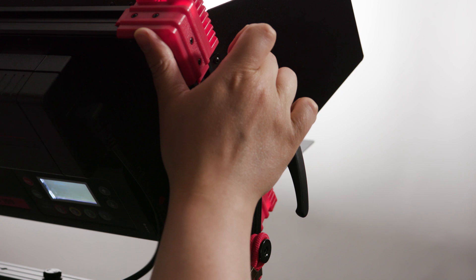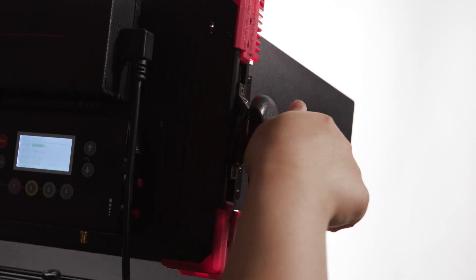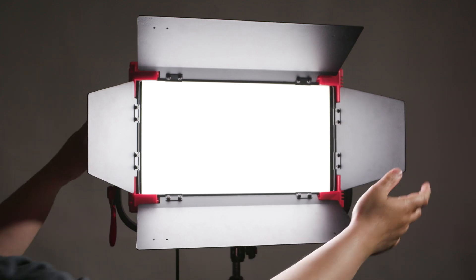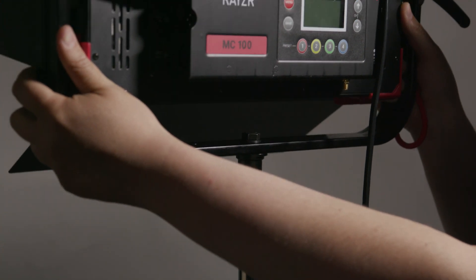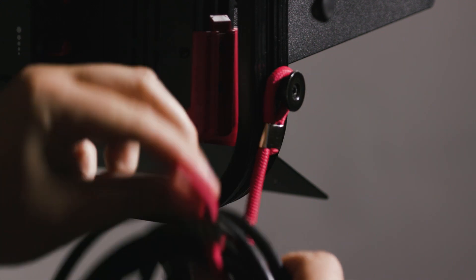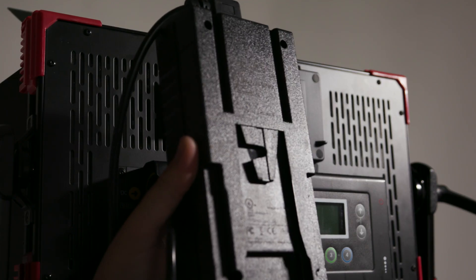The MC100 is quite compact and lightweight, weighing about 3.5 kilograms or about seven pounds, but despite this the metal housing provides enough confidence for heavy use on set. The light also comes with four-way barn doors included and features an easy-to-use interface with tactile controls, dedicated buttons and shortcuts. The build quality overall is very impressive, the tilt locking mechanism is also quite well built, and the built-in hook helps you keep your cables organized.